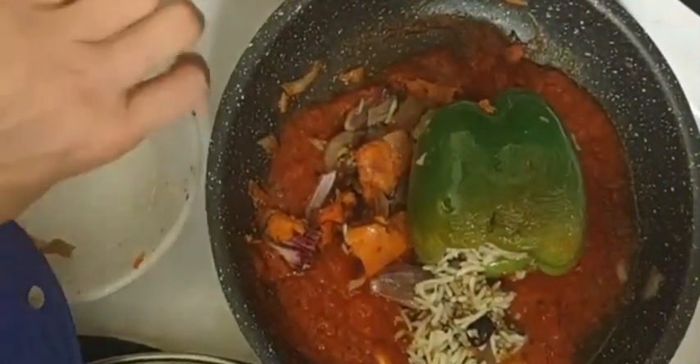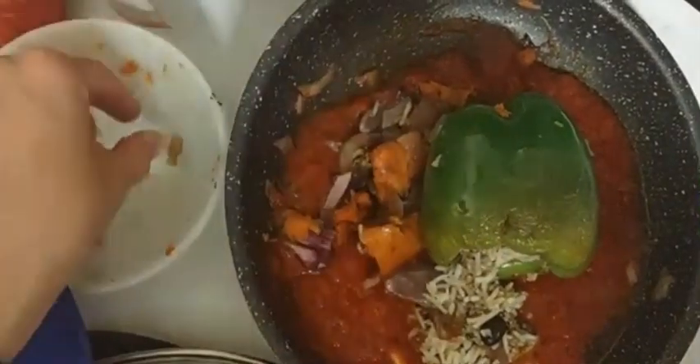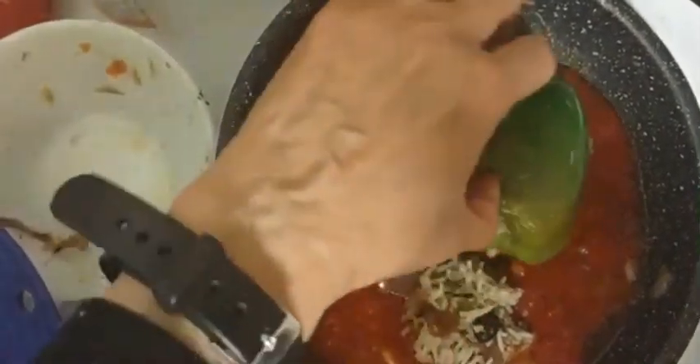I'm working with one hand, what can I say? But everything in here tastes delicious. It's my stuffed pepper.